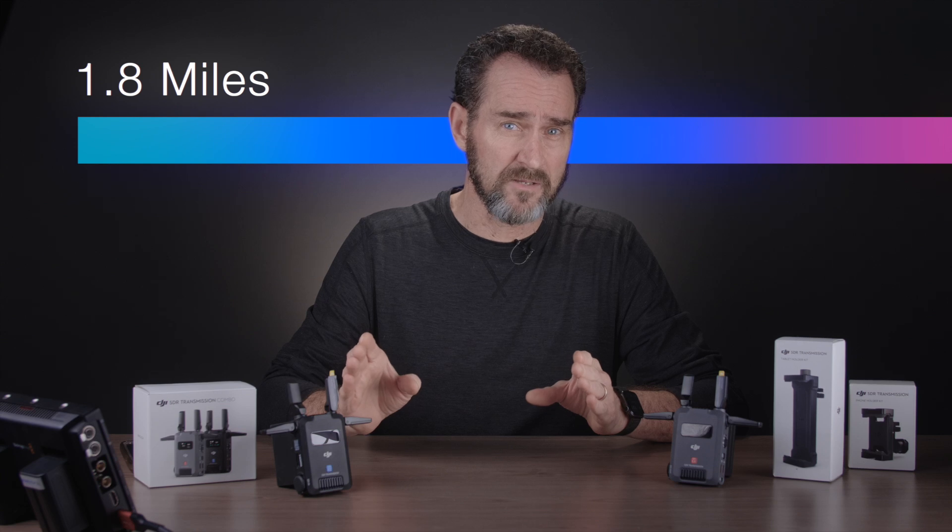Thing one, the pros — why I think it's great. The first thing under the pros is distance. DJI claims line of sight three kilometers or 10,000 feet — that's 1.8 miles at 1080p 60 frames a second. If you're more than half a mile, which is 2,640 feet from any of my video shoots, you just weren't invited in the first place.